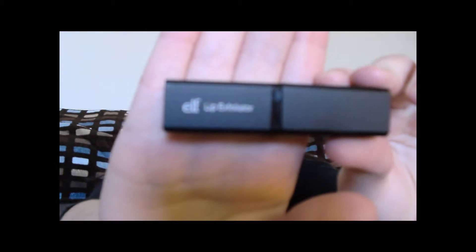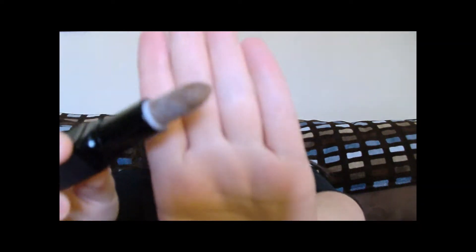Today I'm reviewing the elf Lip Exfoliator from their Studio line. It comes in a little lipstick-type applicator and contains small sugar beads that help exfoliate your lips. I got this at Walmart for three dollars.